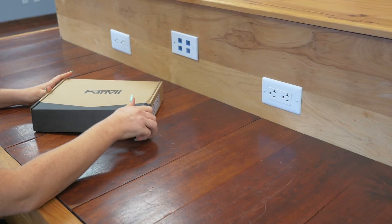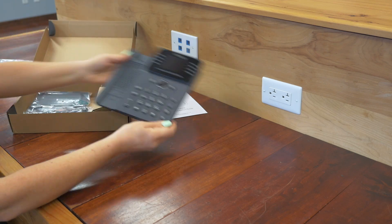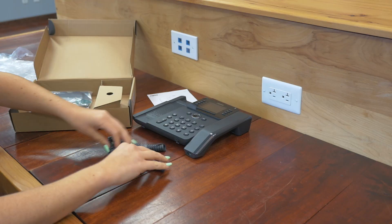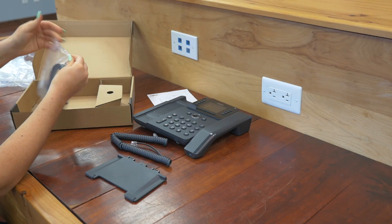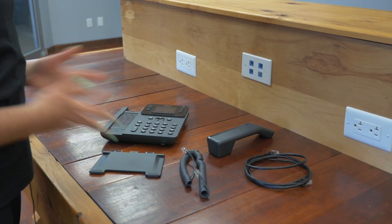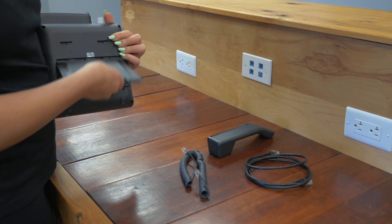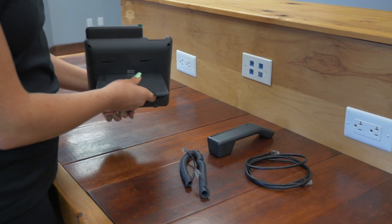All right, let's unbox this. Now that we have everything out of the box, let's get this put together. We'll start by attaching the stand to the back — you can see the slots — and then push it in until you hear it click.